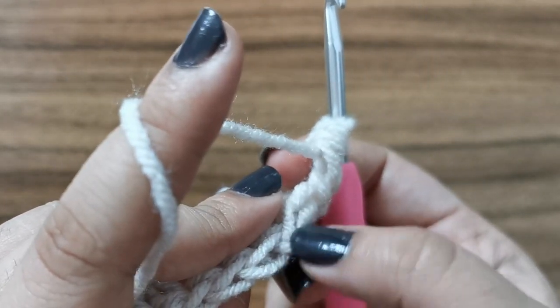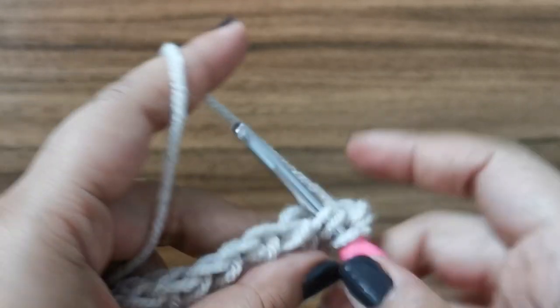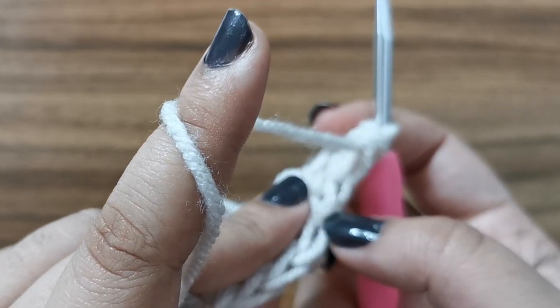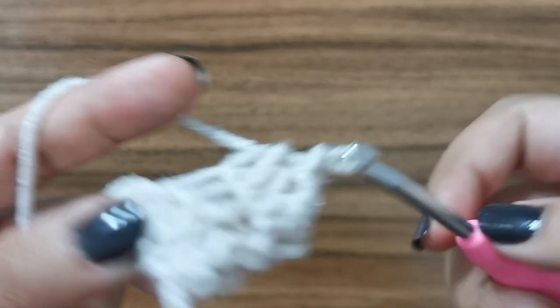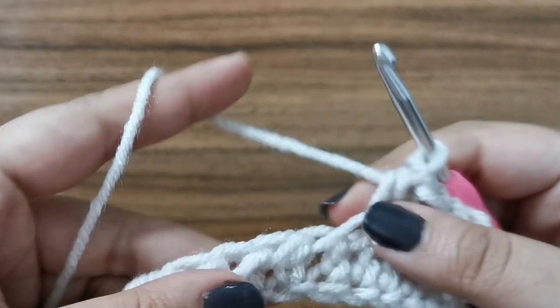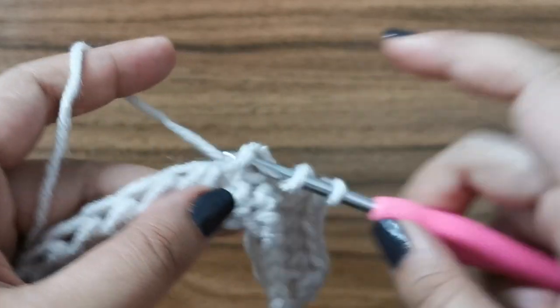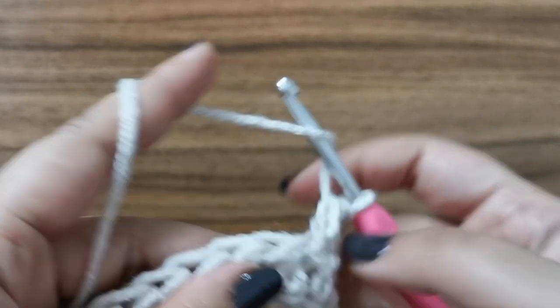Similarly, for the next one, the V is right here and the bar is right behind that. So again, place a half double crochet. Again, the V is right here, the bar is just below that — place a half double crochet. So when you're working on the wrong side of the work, it's very easy to find the bar. It'll just be under the V stitch. So place one half double crochet on every bar of every half double crochet from the previous row. And when you reach the end of the row, meet me back here again.